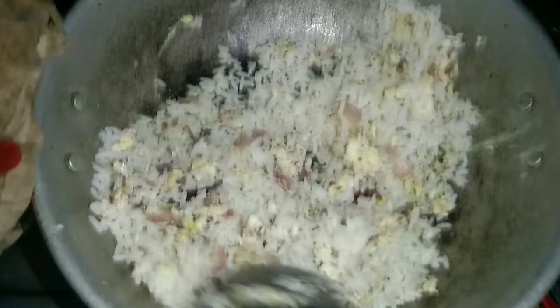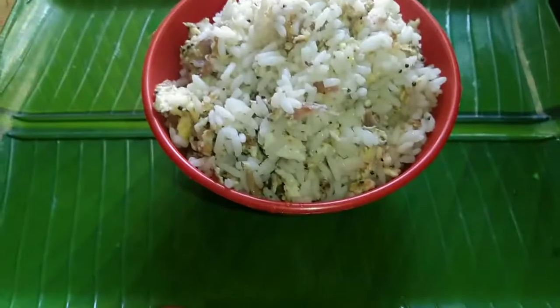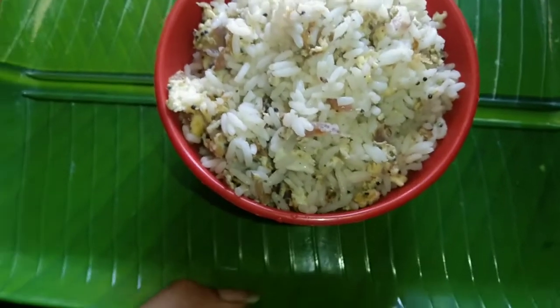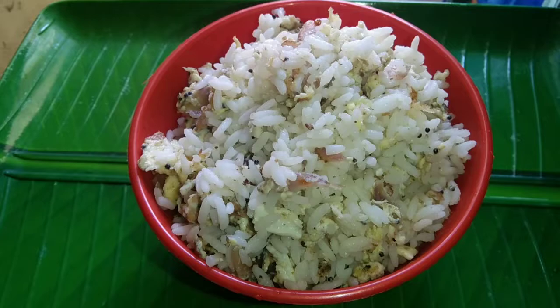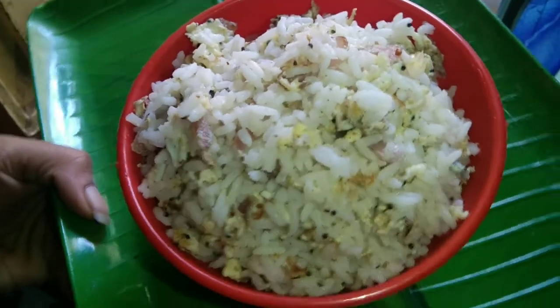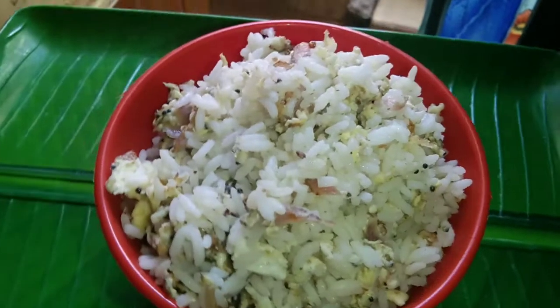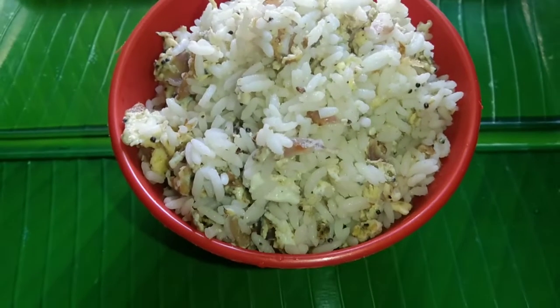If you have a nice room as a bachelor, you will know how to cook. For this recipe, we can eat very easily — it's tasty, easy, and very healthy.